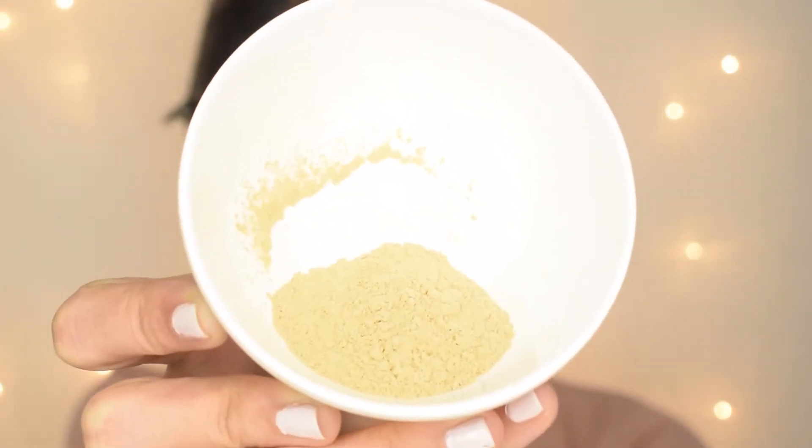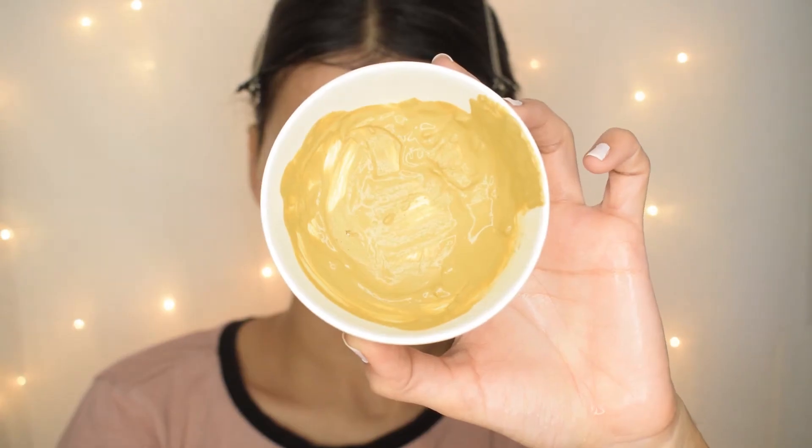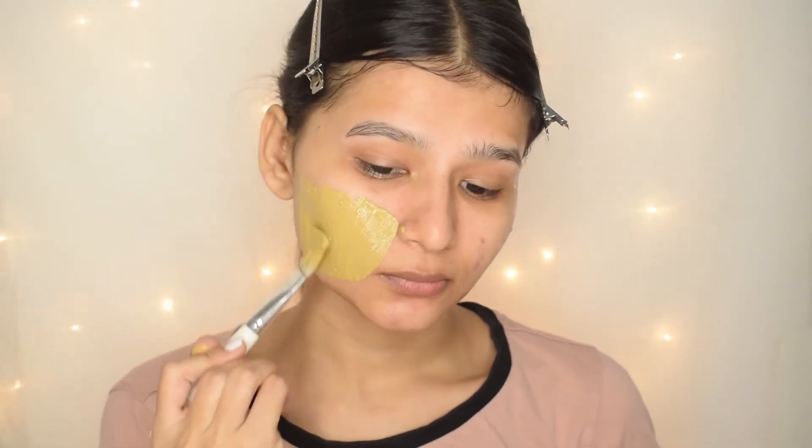Now our next step is a face mask. For that, I am going to make a very basic DIY face mask. I am going to mix multani mitti with simple water to make a paste, and then I will apply it all over my face. You have to keep it on for only 10 minutes.